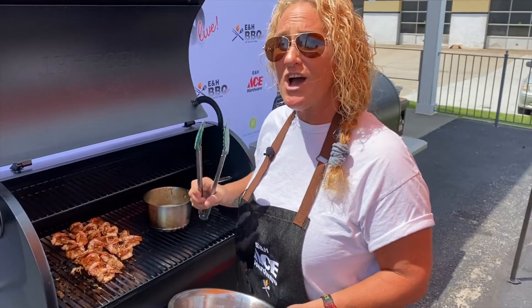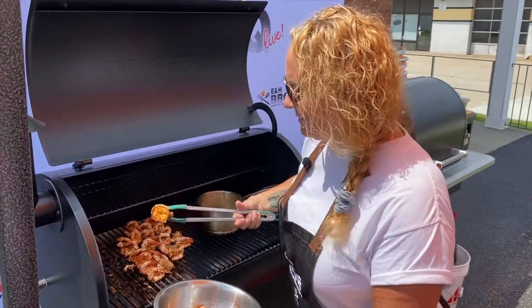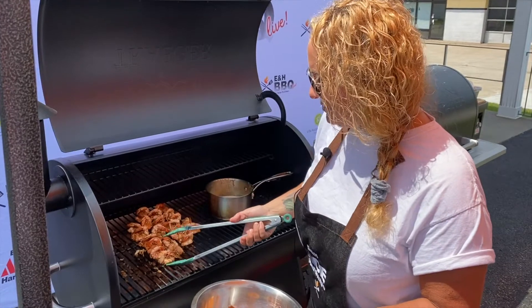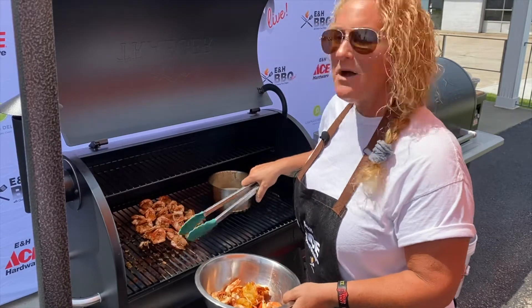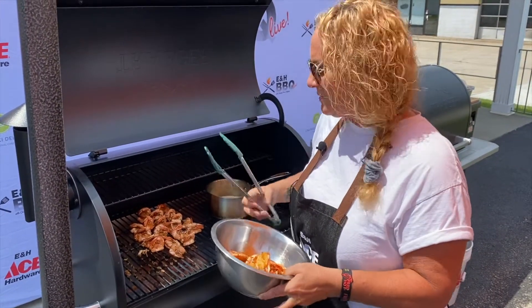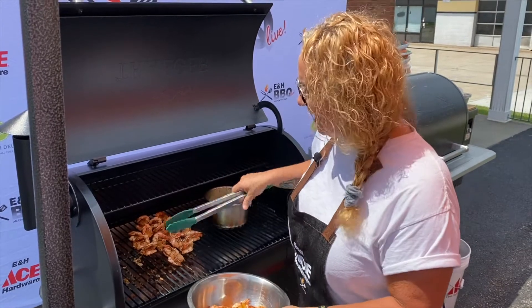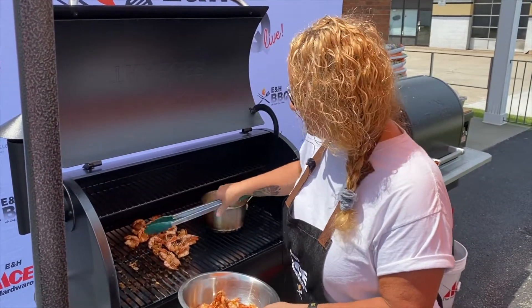Even for my competitions — my category is always seafood — I always marinate my shrimp the night before so all those flavors can go into the shrimp, go into the shell, and have time to really sink in. That way you have a burst of flavor in your mouth.